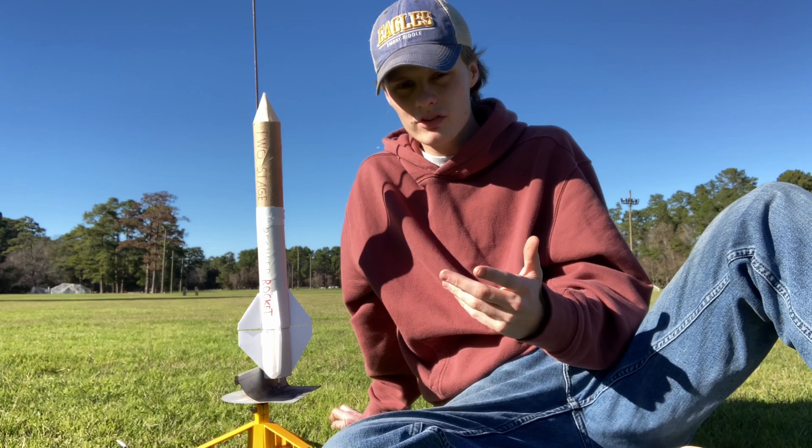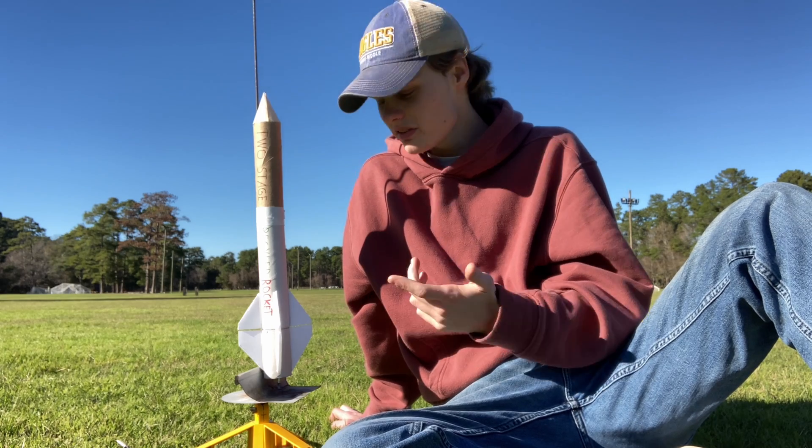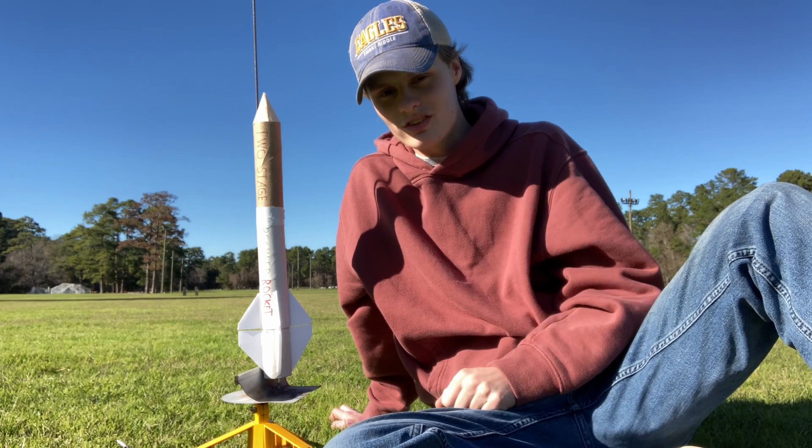But yeah, other than that, there's nothing else I can really do but launch this bad boy. So let's see what it does, see if it flies, and let's launch this thing.